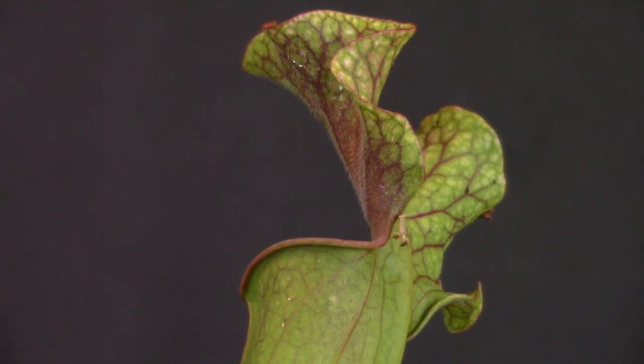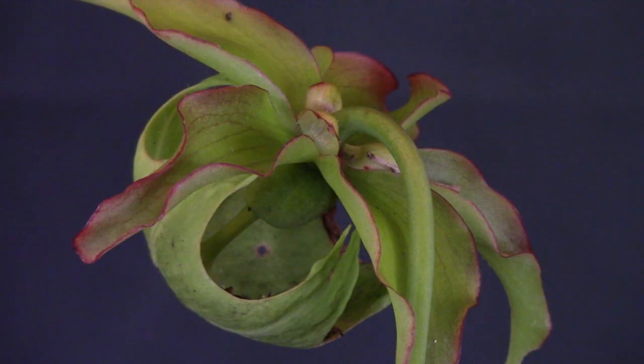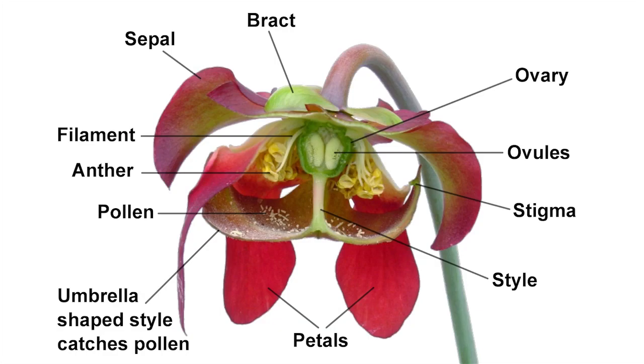There are very coarse downward-pointing hairs on the inside of the trap, which makes escape from the digestive fluids almost impossible even for a vertebrate. Flowers are produced early in spring, with or slightly ahead of the first pitchers. They are held singly on long stems, generally well above the pitcher traps to avoid trapping potential pollinators. The flowers, depending on species, are 3 to 10 centimeters in diameter, and have an elaborate design which prevents self-pollination. The whole flower is held upside down, so that the umbrella-like style catches the pollen dropped by the anthers.